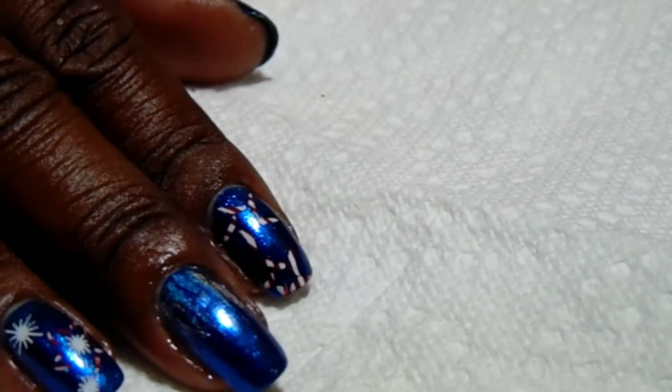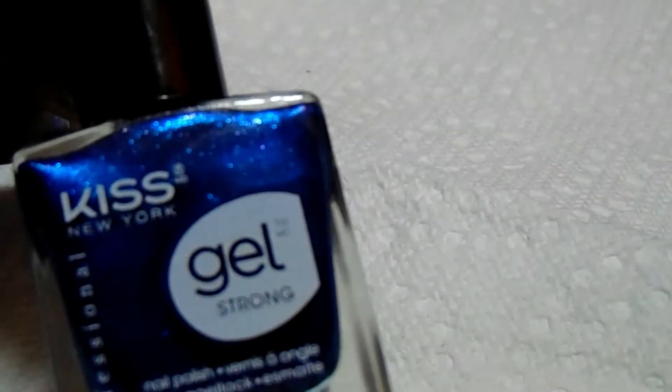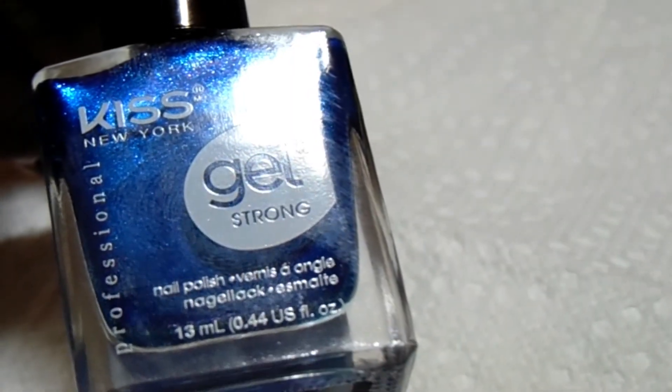On my hand I used OOMT peel-off base coat and then two coats of the Kiss Gel New York. Then I put a top coat — I'm trying this top coat that I found at a store, the Sinful Shine top coat.